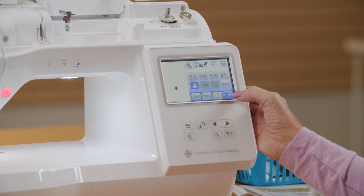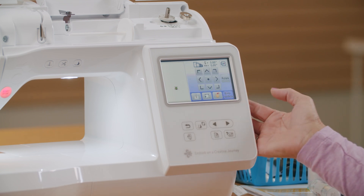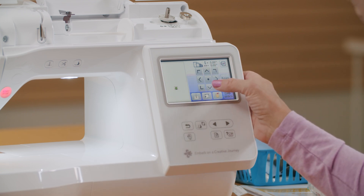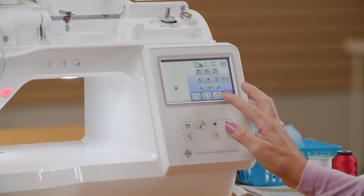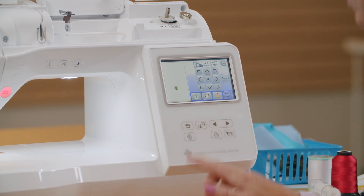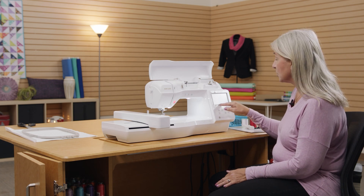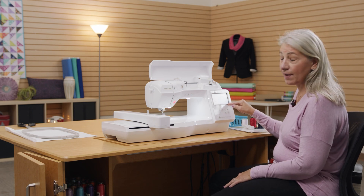Alright, so let's be done editing this design. We push edit end and now it says embroidery. I can still move this if I want. Also, once I put my hoop on, it will show me where in the hoop my design is going to be and where my initial position is going to be. But we need to stop and hoop some fabric in our hoop.